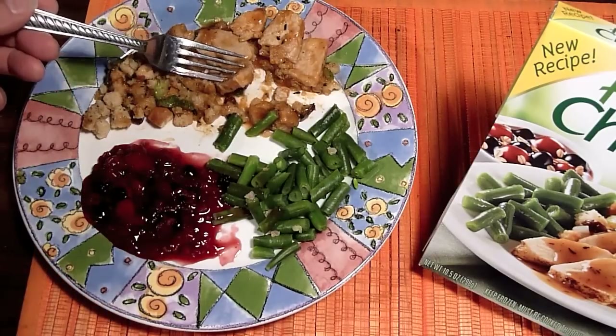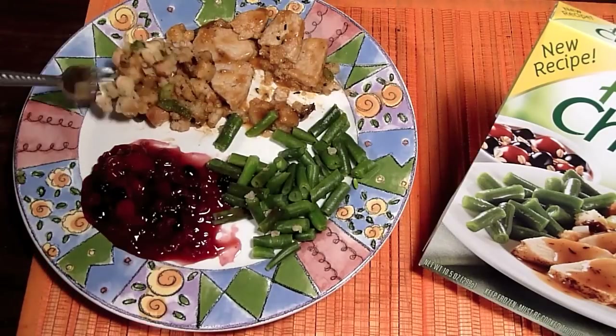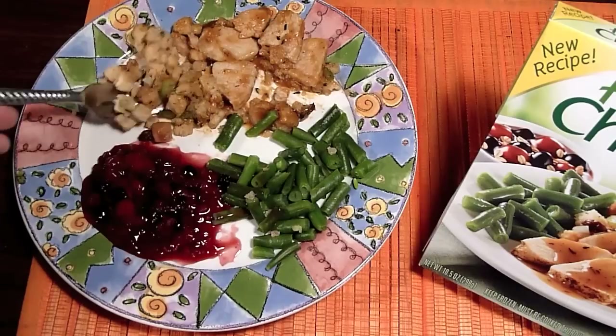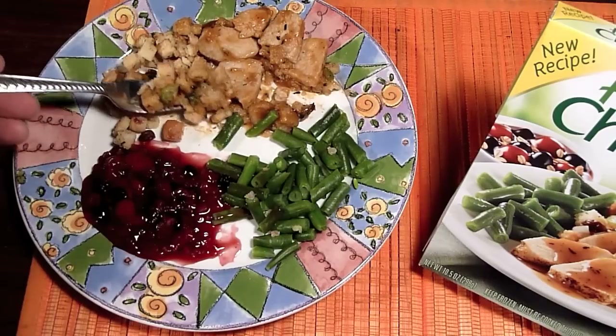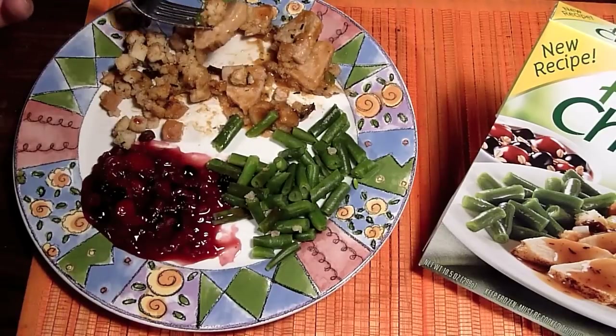You can see the thickness compared to the photo — looks good, tastes really good. The dressing is a little stuck together; I don't mind that. I'd rather have it a little on the dry side than too much gravy. I like things like this.